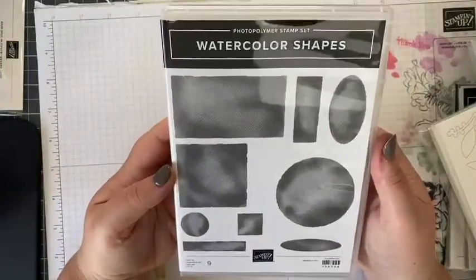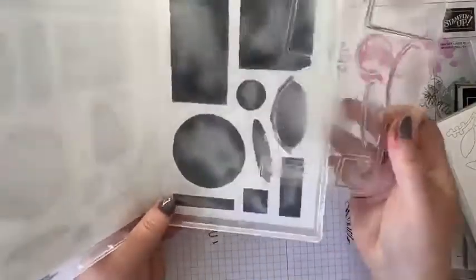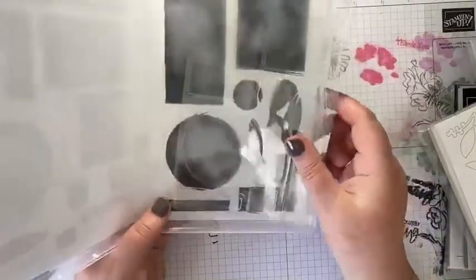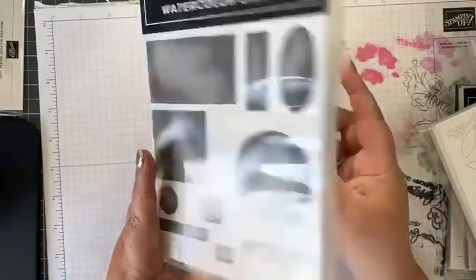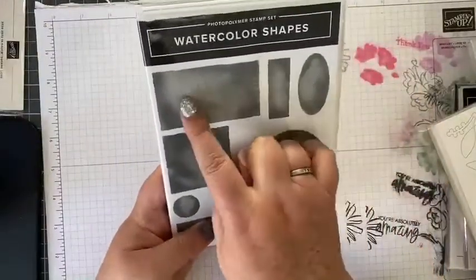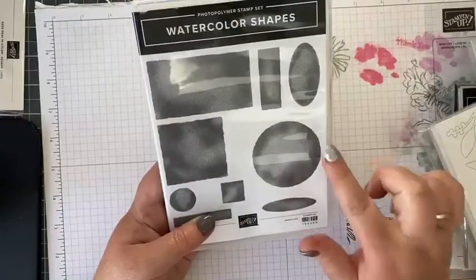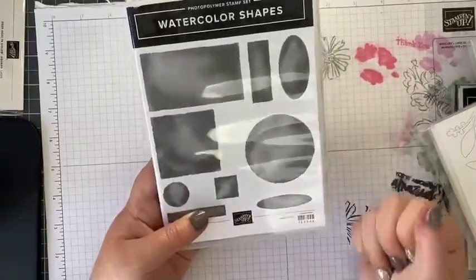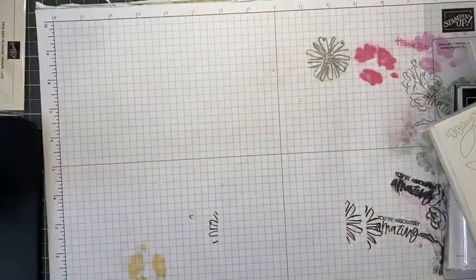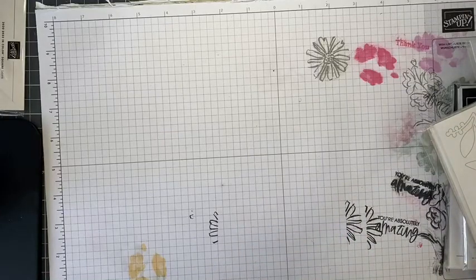I also got Watercolor Shapes, which I actually received free — we get lots of free stuff as a demo. It's a photopolymer set that gives a color wash effect: darker in the corners, lighter in the middle, so you could see sentiments behind it, or stamp in darker colors over a lighter stamped background. I like that effect.